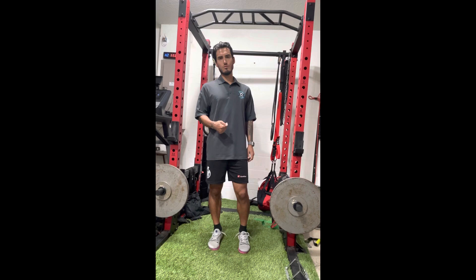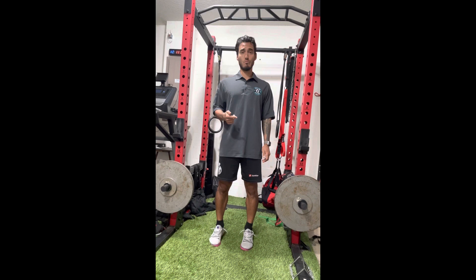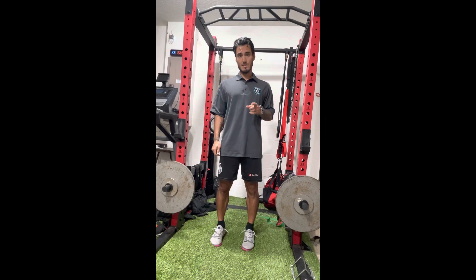Hey, how's it going Tampa Bay Strikers? This is Coach Chris here to help guide all of you through all the exercises, techniques, and forms for what we are going to be doing for the early off-season conditioning program. Concentration is very important. Let's get started.